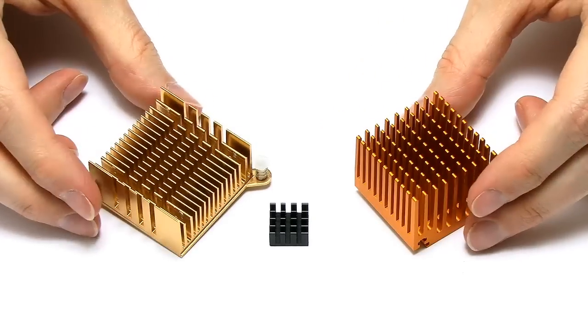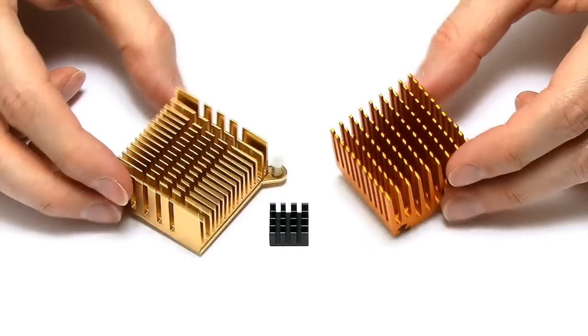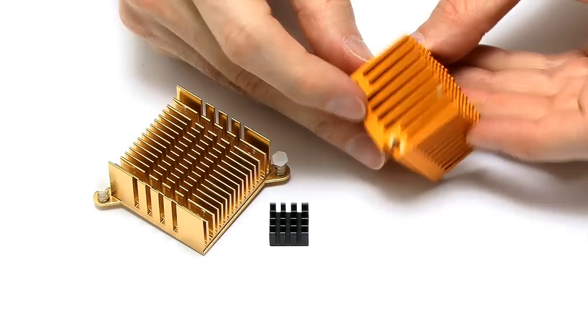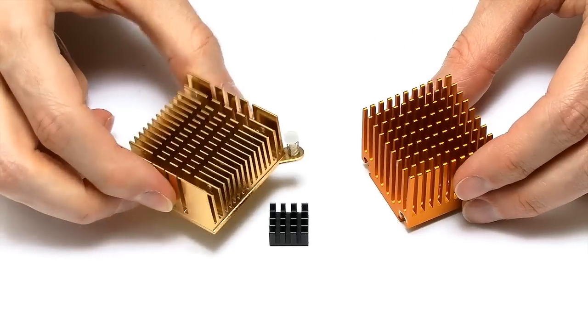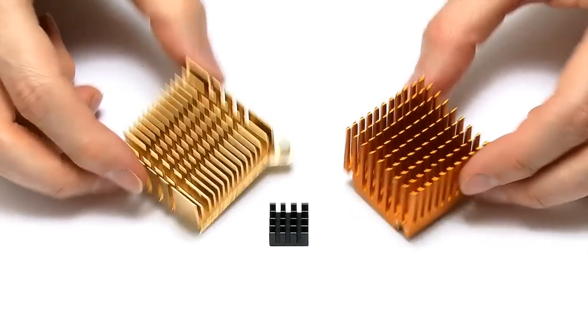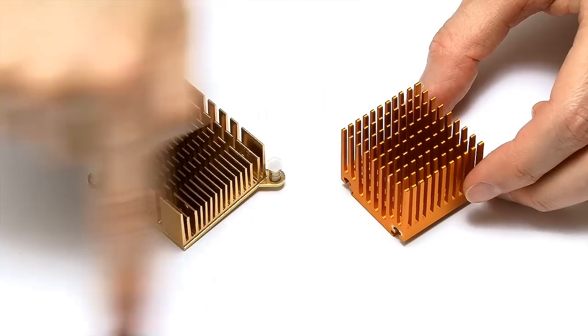I'm therefore going to try and fit something more like this to the Pi. These are old heatsinks from various graphics cards or PCs. I'd kind of hoped these were copper, but this one is definitely anodized aluminium — you can probably see the aluminium coming through on the end — and this one I think might be brass, or maybe also anodized aluminium. It certainly isn't copper.